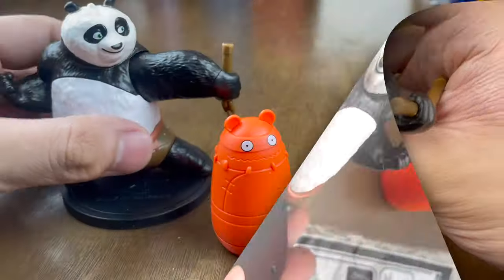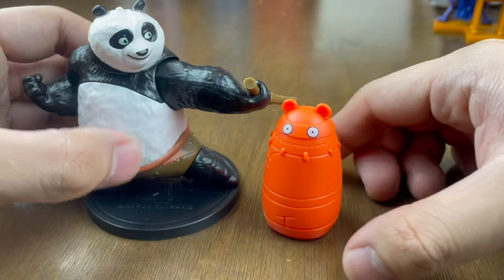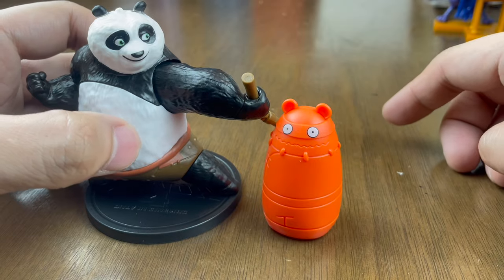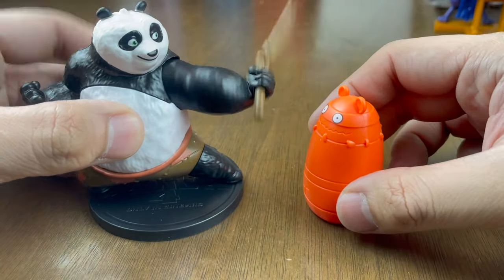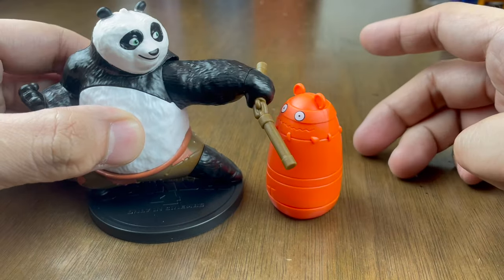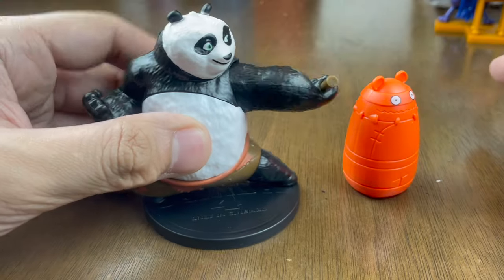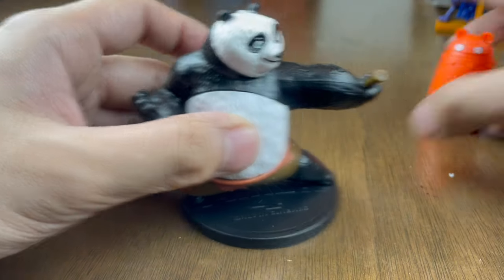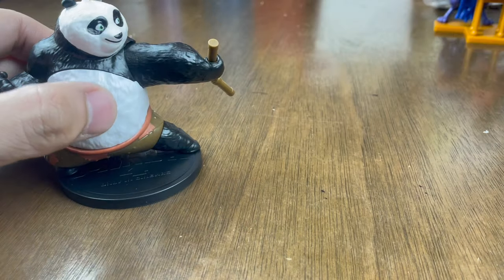Here's Po holding a nunchuck, and here's the dummy. Let's see the action — one, two, three! He twists his nunchuck — ching ching ching! So nice to play with, right?